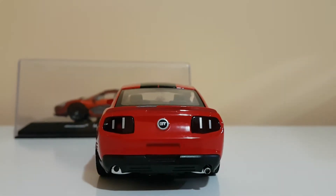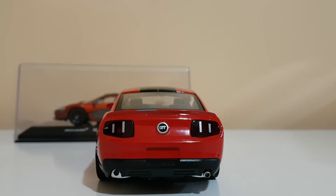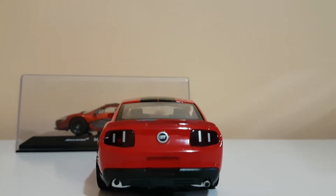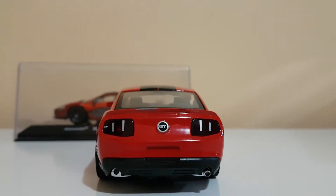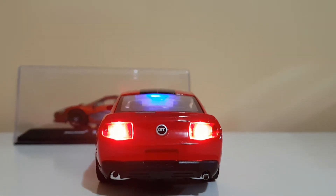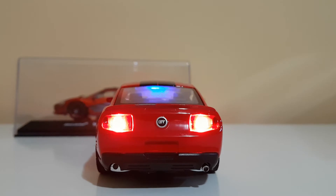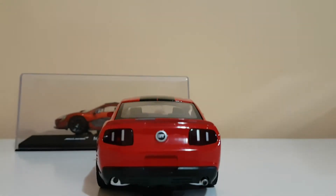Now let me show you the back. This is the back — it has a GT badge. And when we play that first sound I showed you, the lights actually go on. So let me do that. Yeah, that's pretty much the back.